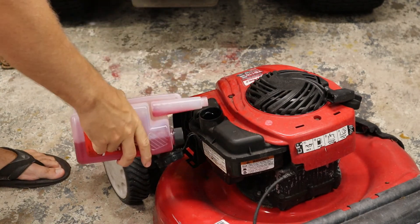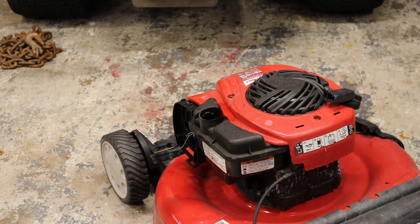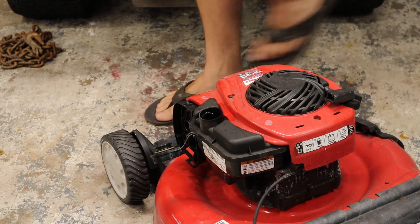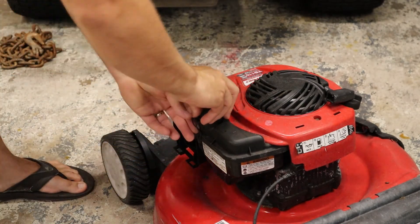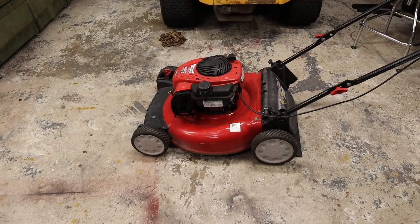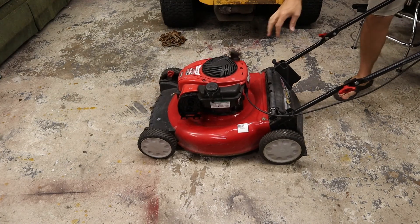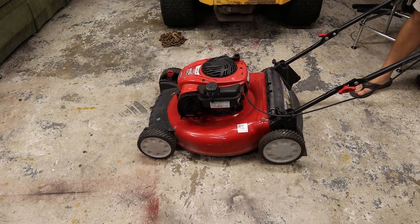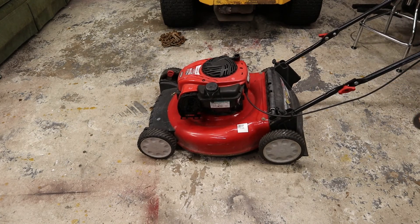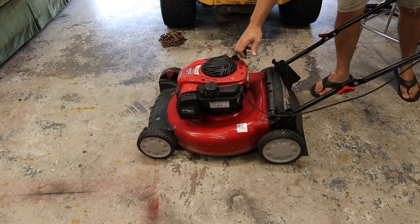I'm just going to put a tiny bit of concentrated stabilizer in there. Again, that gas is already stabilized. Let's see what happens — you guys think it's going to run? I already checked and made sure it had oil. Hard to argue with that — it started right up. Put the air cleaner back on. That's why you guys don't have to worry about me getting asphyxiated.